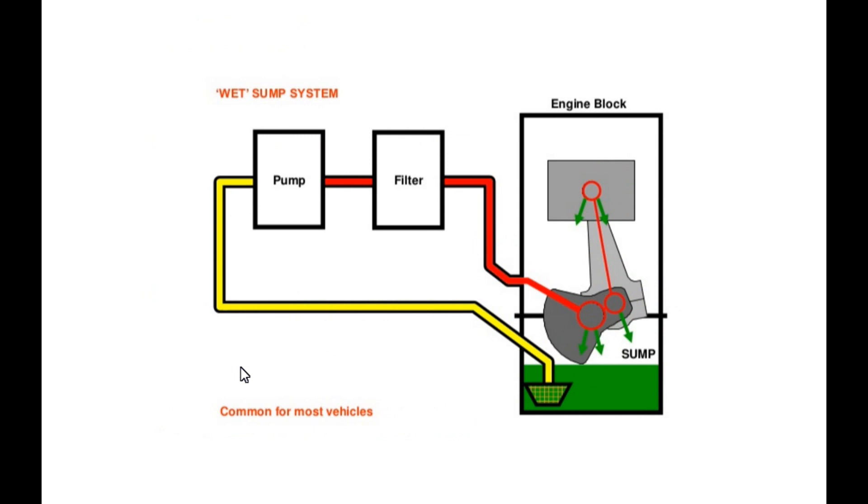What you have on screen now is a standard wet sump diagram. You have your engine block, your crankshaft dipping in and touching the oil that sits in your oil pan, which has an oil sump typically towards the back of the vehicle. From that sump, the oil pump draws oil up, circulates it through your oil filter, and back in through key areas and injection nozzles along your block and in the head, coating your valve guides to prevent a seizing motor.